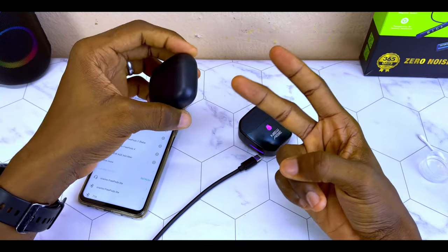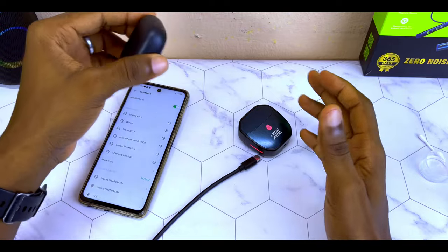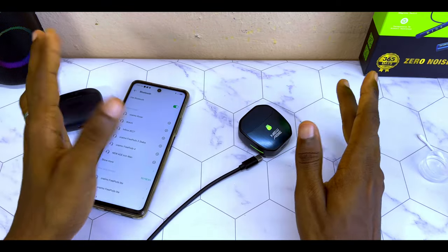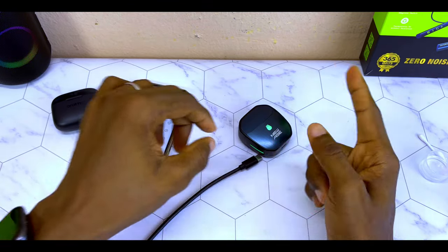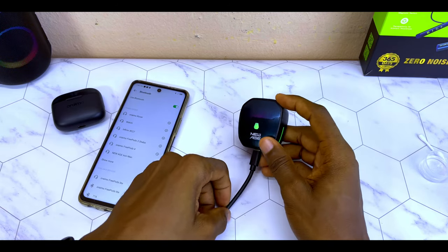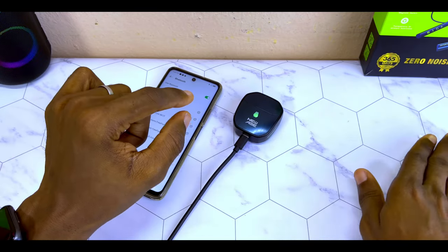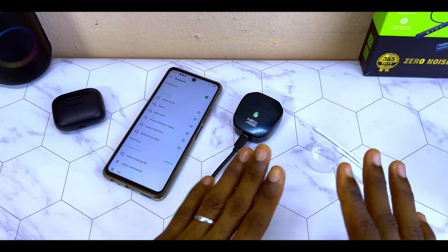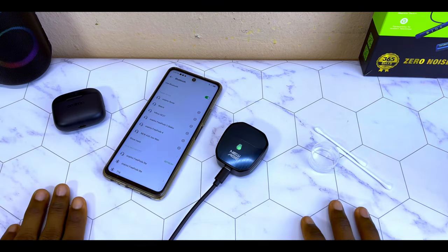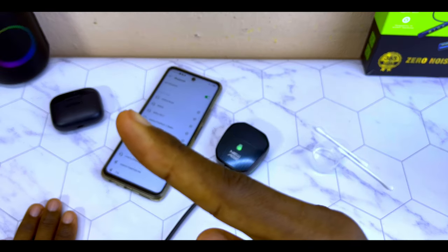These are the two ways to get your airbots working if it is a new one. If you have tried both methods — the reset option and the cleaning method — and it is still not working, what I would suggest is to return it back to the seller or where you bought it from. There is nothing more you can do. Just return it to the seller if it is still not working, as it could be a faulty unit. With that being said, that will be all for today's video and I will see you on the next one.